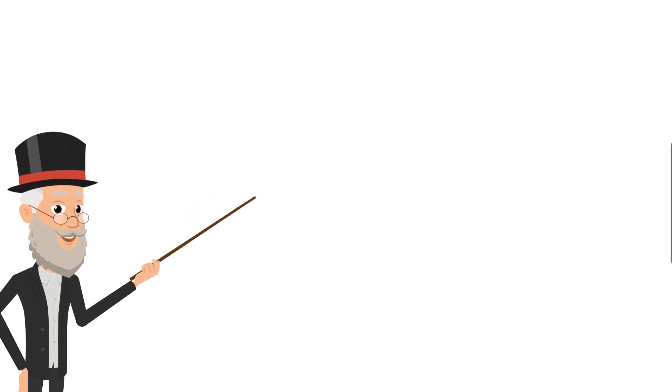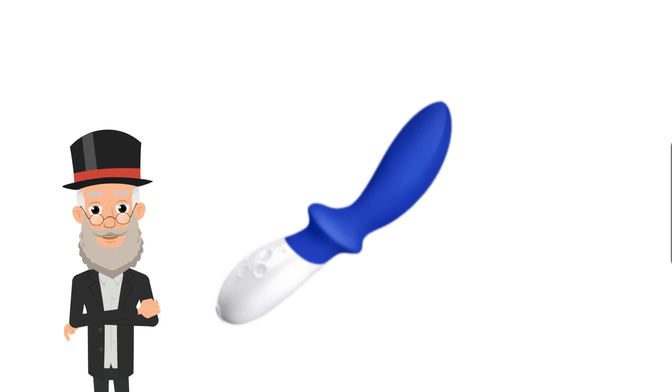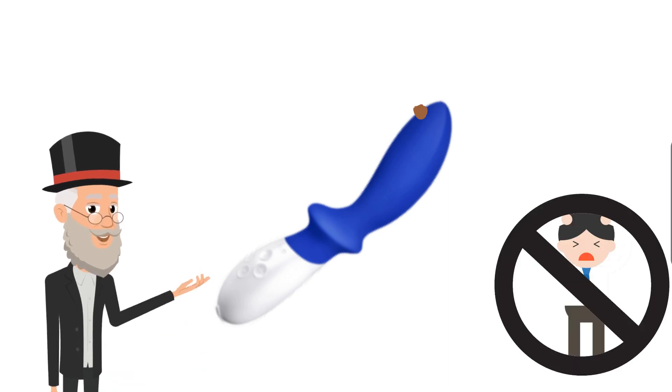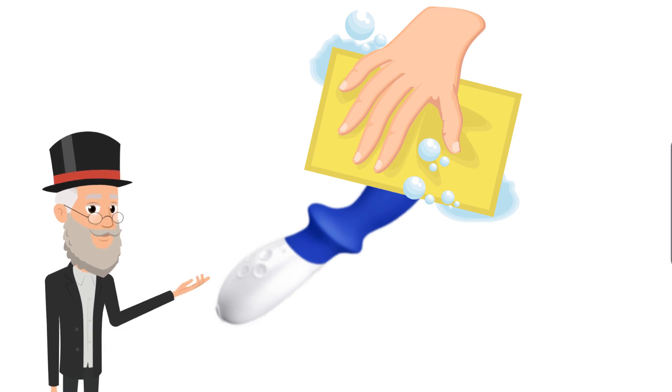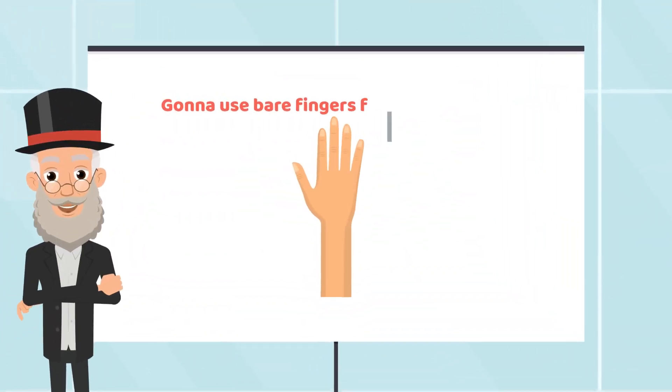I have to point out that at the end of the day, after doing prostate play, if there is a little bit of fecal matter that comes out attached to the prostate massager, don't panic — just wipe it off with a wet tissue paper. It is only a little bit of poo.